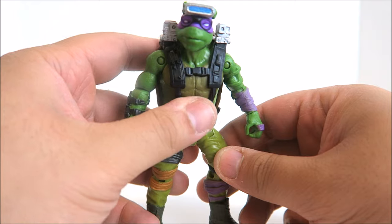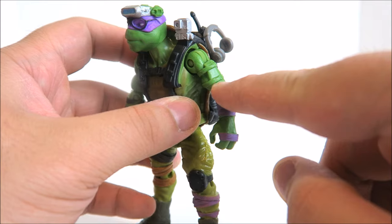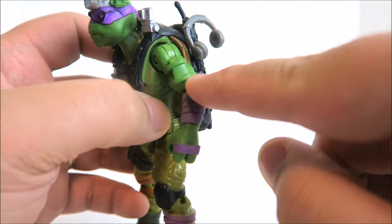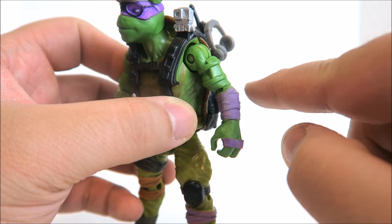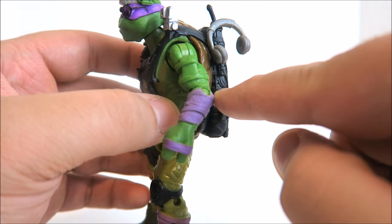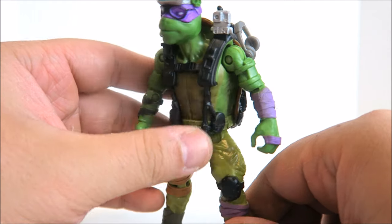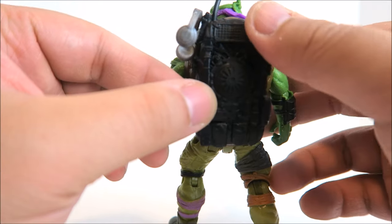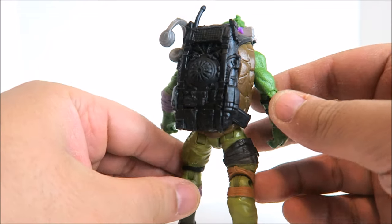Donnie is a very cool looking figure. The paint apps are largely on point, though you can see sculpted detail on his arm where the straps are painted over the skin tone but no paint is actually applied over the sculpted texture itself — that's a little annoying and something you see a lot with Playmates toys. But that seems to be the only real area where Donnie is not properly painted. Overall not too upset about it.